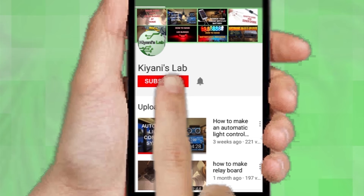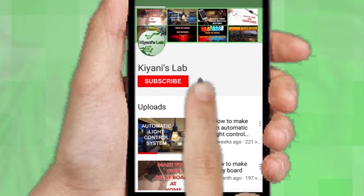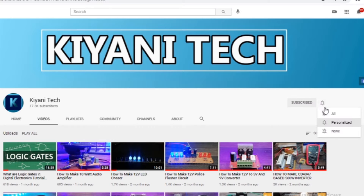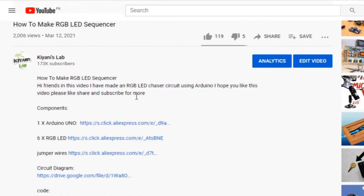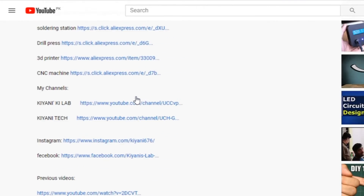If you haven't subscribed to my channel, then do subscribe and don't forget to press the bell icon so you can get notifications whenever I upload a new video. These are my other channels, do subscribe them as well, and you can also follow me on Facebook and Instagram. The component list, circuit diagram, and everything else is in the description below.